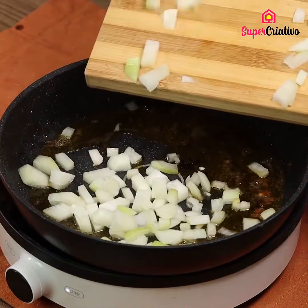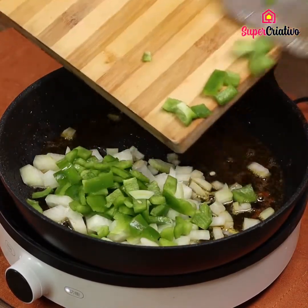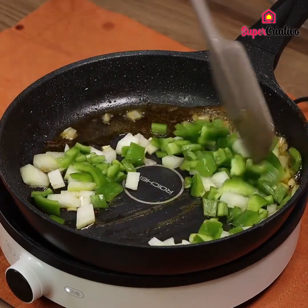In the same pan, add the chopped onions and peppers. Cook until the onion turns gold.